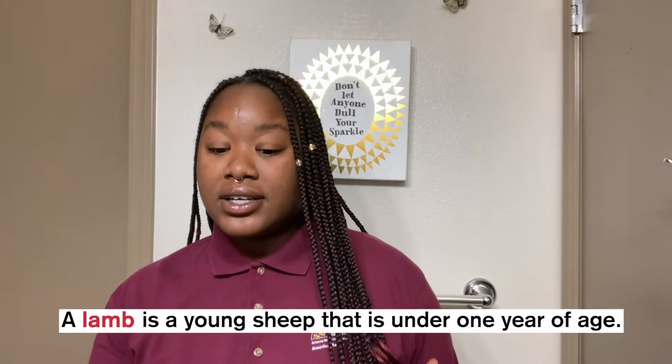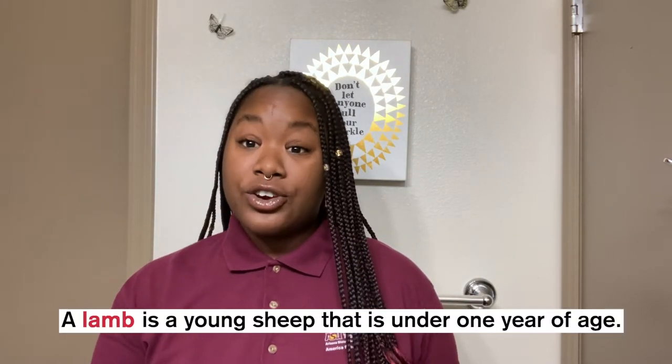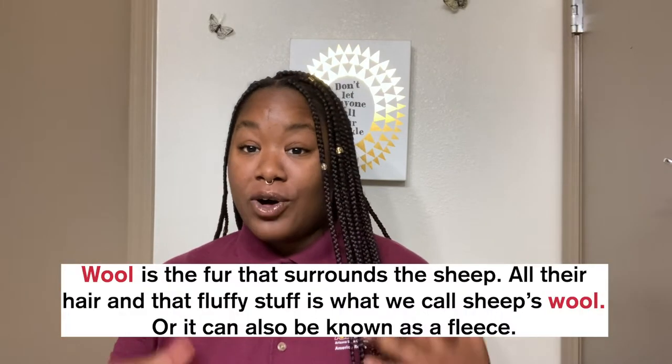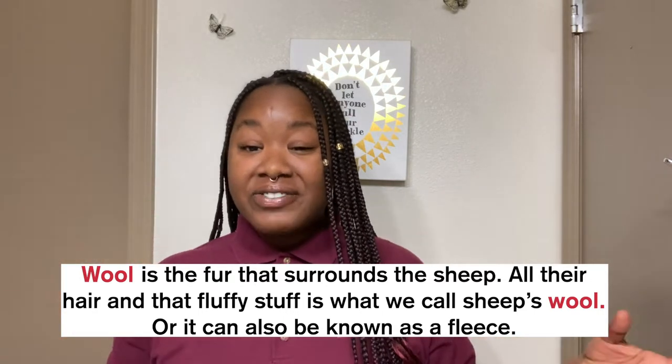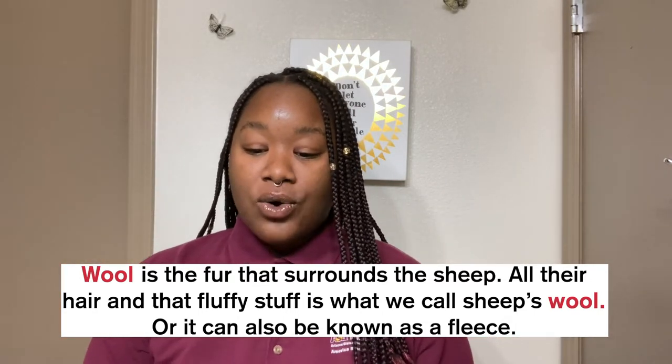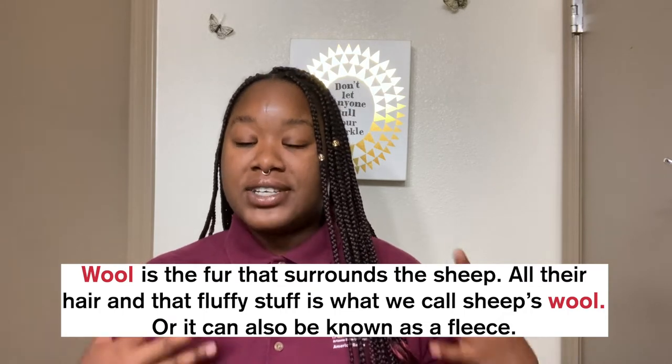Our first word is going to be lamb — a lamb is a young sheep that is under one year of age, so that's just a baby sheep. Next we have wool, which is the fur that surrounds the sheep — all their hair and that really fluffy stuff. That is called a sheep's wool, or it could also be known as a fleece.